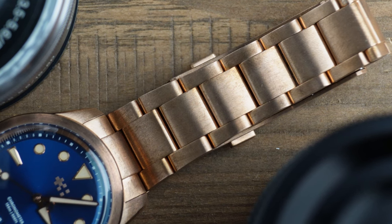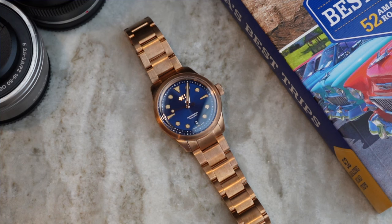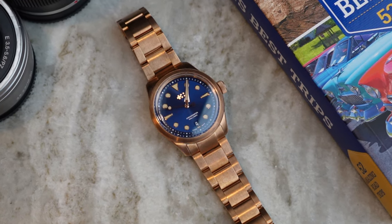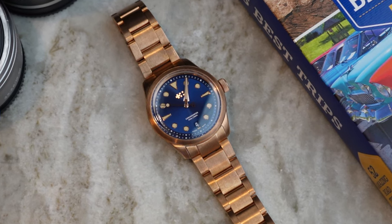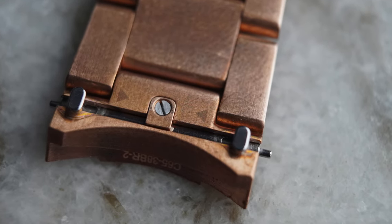The bronze bracelet does add a little bit of extra money — around an extra $400 — but as you don't often see them and the machining is a bit more complicated, I imagine that's where the extra cost comes from. If you like the look of the bronze bracelet, you certainly won't be disappointed with upgrading to it. It also has Christopher Ward's quick release system, and with that 20mm lug width you can put it on a whole host of other straps. This would look awesome on a Tropic strap or maybe a nice brown leather to complement the case.